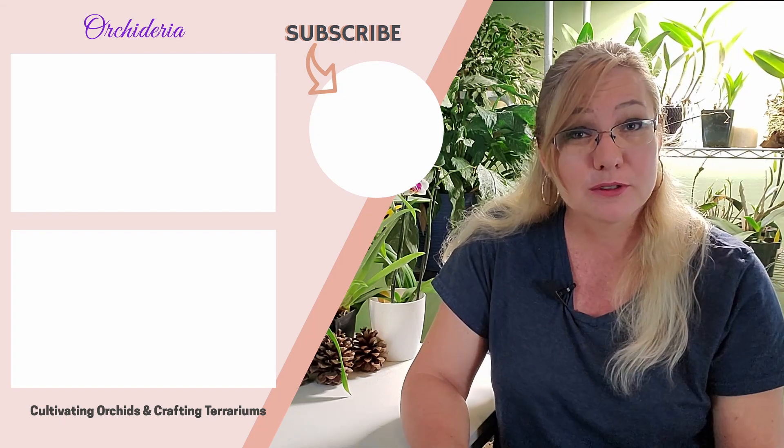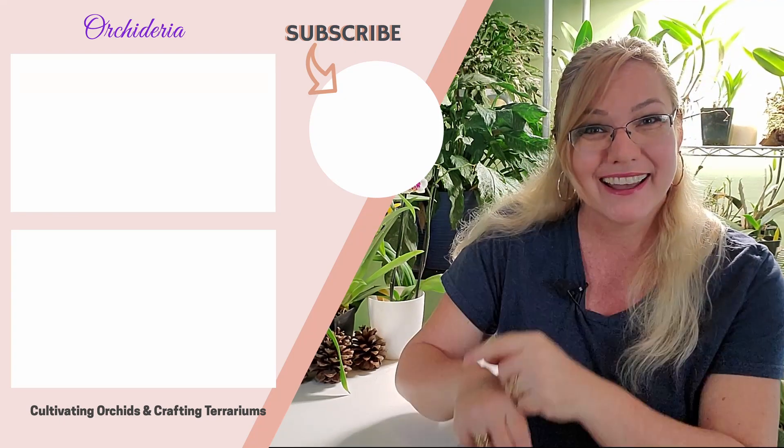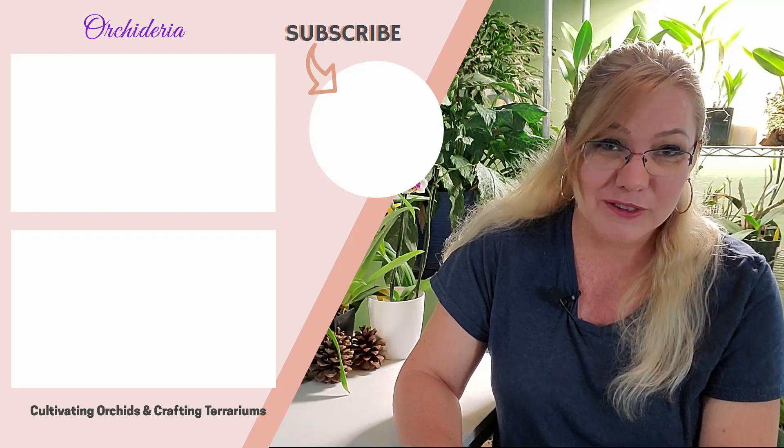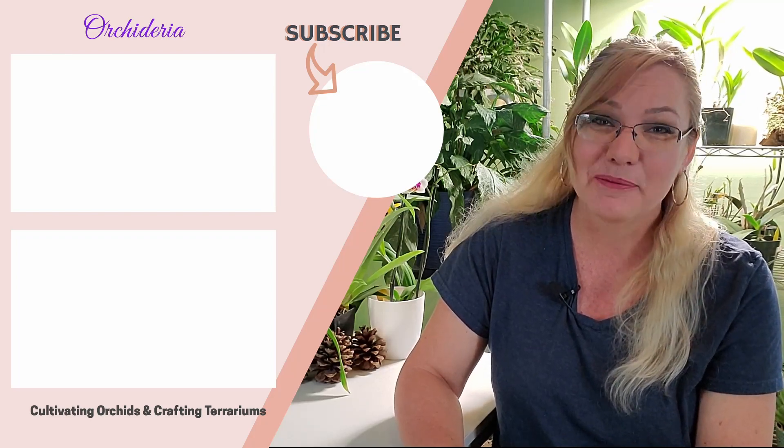If you haven't subscribed, hit the middle circle to subscribe to my channel. Thank you for watching this video — happy cultivating!